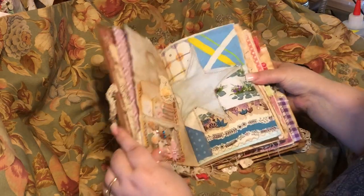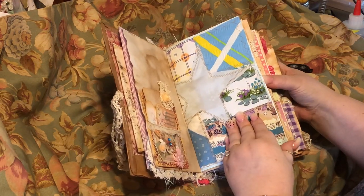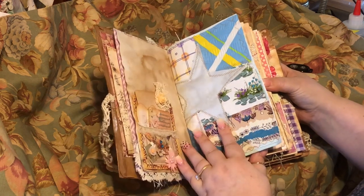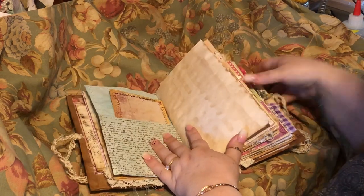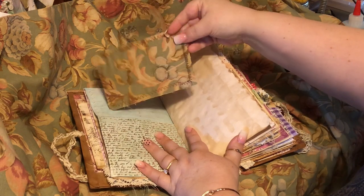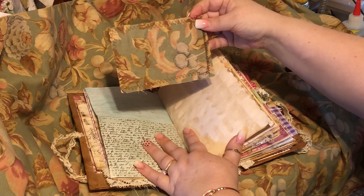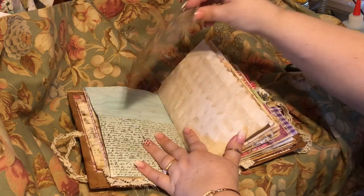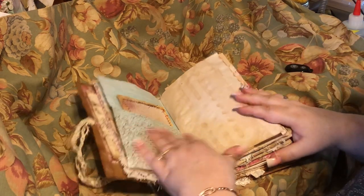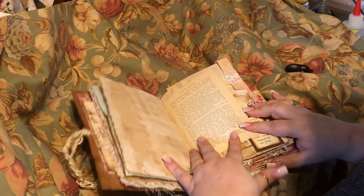This is some franken fabric that I was gifted from Debbie from 'I Plan to Create' — thank you, Debbie. This is a card and I put this beautiful vintage fabric on the back, which is what I'm using here. All the papers are coffee dyed. This is a book page, and it does lay flat.